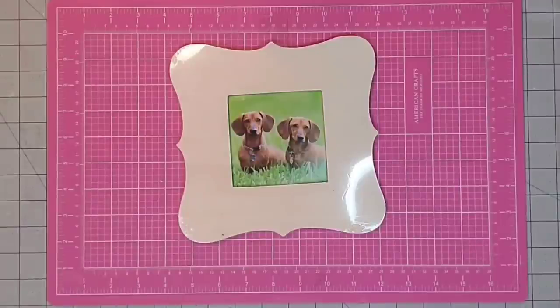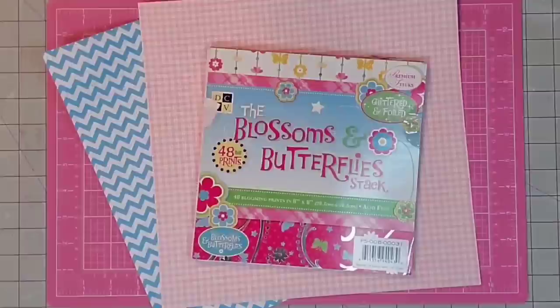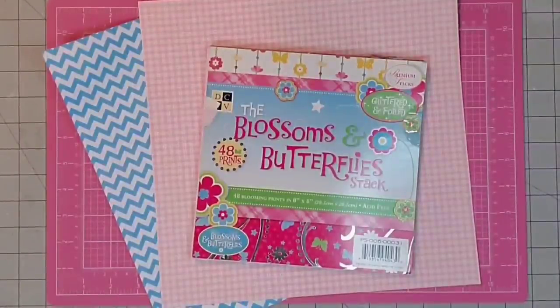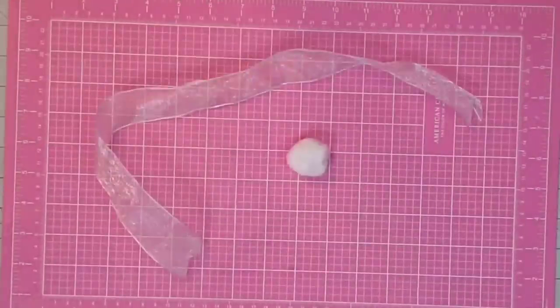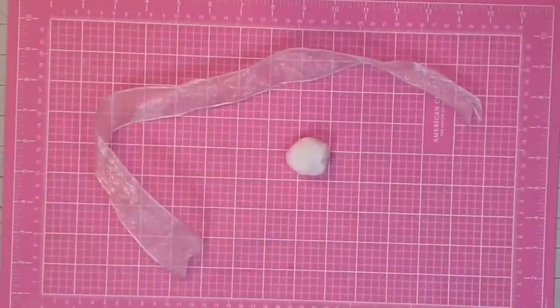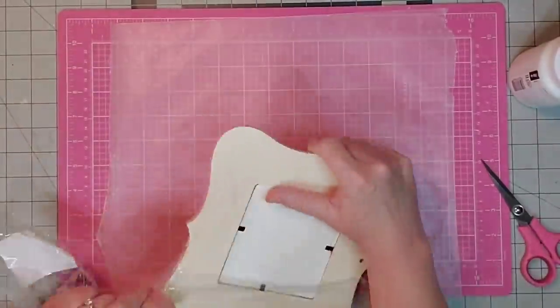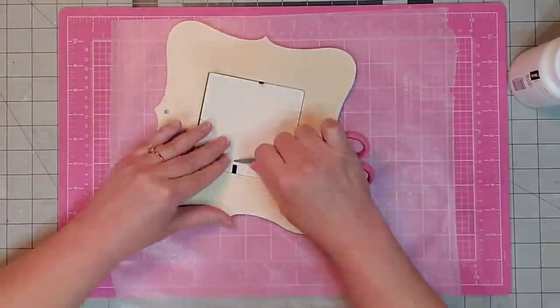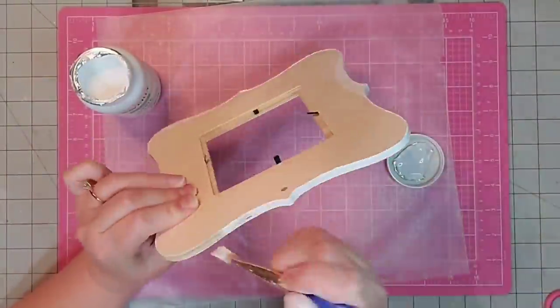Hey y'all, it's Kay! For this project I'm going to be using this wooden frame I got at the Dollar Tree — the cutout in the middle is about four by four — some white Waverly chalk paint, some Mod Podge, some scrapbook paper, one of these wooden bunnies from the Dollar Tree, and some scrap organza pink ribbon and a pom-pom. My plan is to turn this into a cute Easter frame where I can display photos of my children when they were younger.